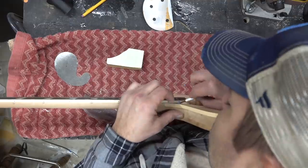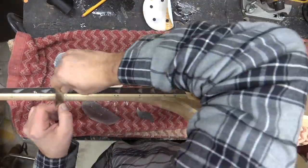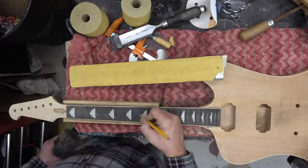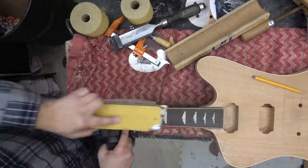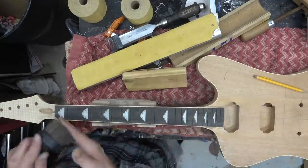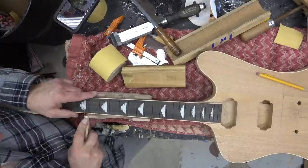Always let the epoxy dry for at least four or five days — don't come after it after just the first day. The longer it dries, the harder it gets. Then we level the fretboard now that it's on the neck and body using a 12-inch radius block. Draw some lines on the board to make sure we're sanding evenly. Start with 80 grit and move up to 320 — you don't really need to go higher than that.